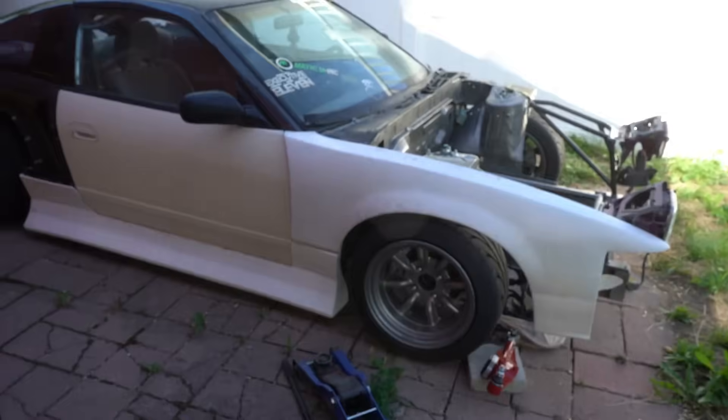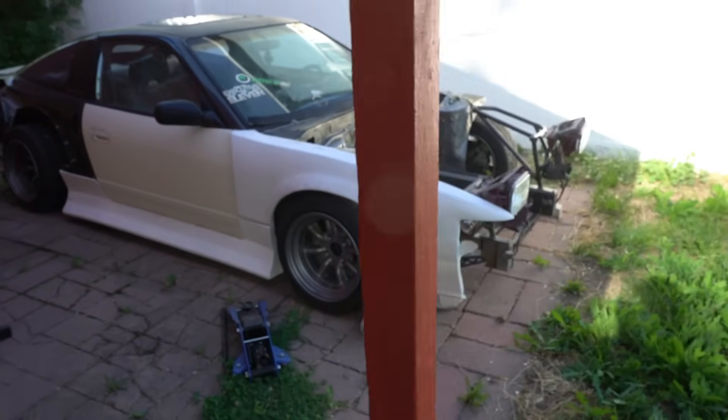Today we're working on the 240 and just giving you guys a little update on what's been going on. I bought a mountain bike, which has been sick. Good thing I bought a mountain bike because now I don't have a vehicle to drive to work. I live pretty close to where I work, so I've been riding my bike, which has been nice — I'm getting in some cardio every day. Here's the 240. This is how I left it last time in all of its glory.